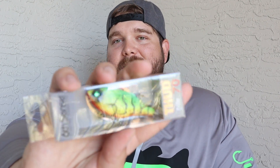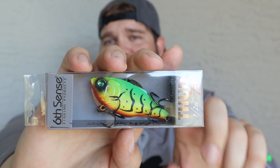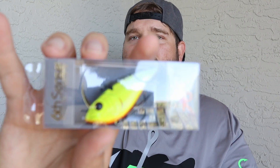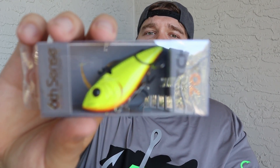Then I had to get two of the Ghost Pro Shad since they were nice and cheap. We got a Thud 70 — and like I said, the Thud, the Quake, and the Quake Thud are my favorite baits from Sixth Sense. I caught some giants on them. So I had to get that Firecraw color in the Thud as well — I really like that color especially with muddy water. I don't really have any chartreuse color baits, so I went ahead and got this Snatch, which is their lipless crankbait, in a chartreuse color they call Snow Cone.